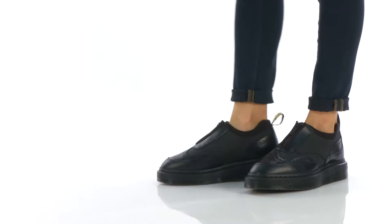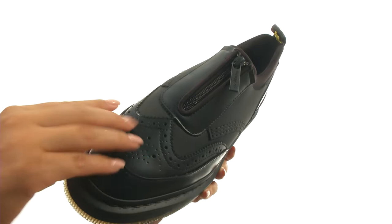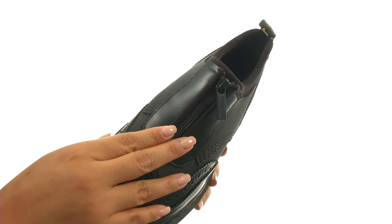Hi everyone, I'm Nellie from Zappos.com and this is the Russ Nick Zip Broke from Doc Martens. Here we have a smooth leather and flexible neoprene upper with perforations for a classic look. They offer a zip closure for easy on and off.